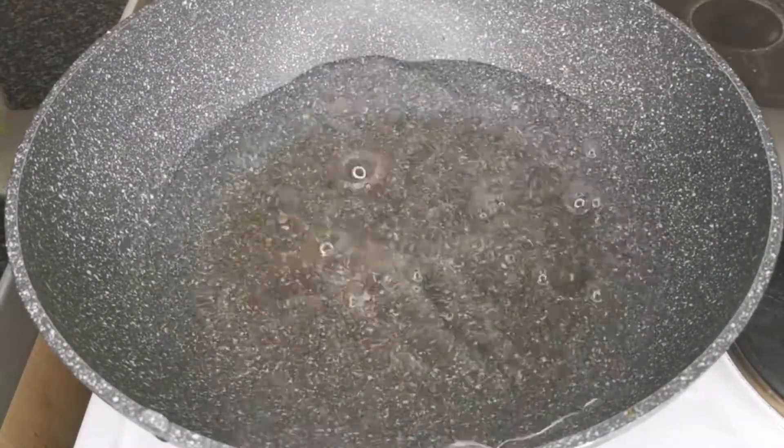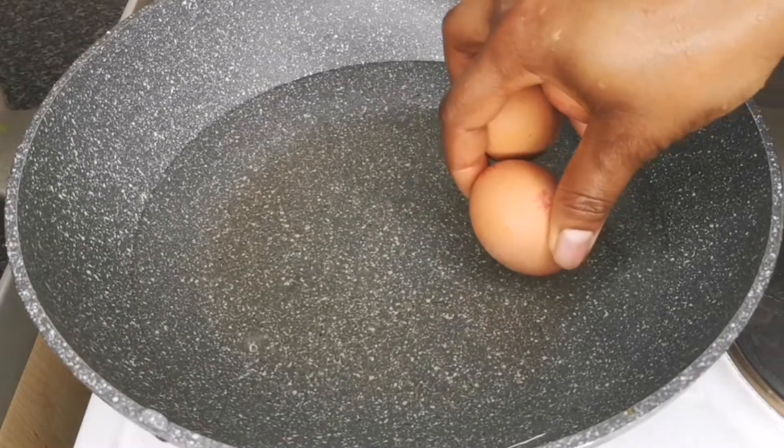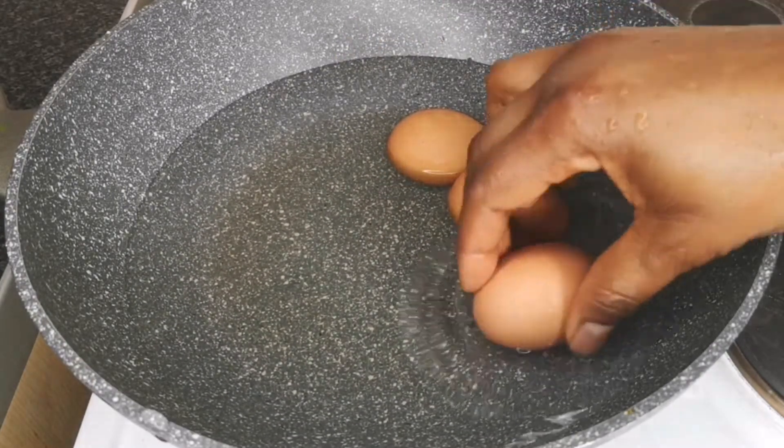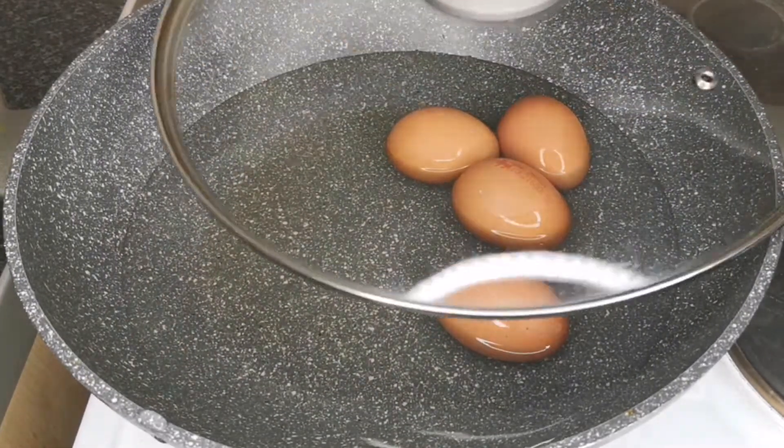First step is to boil the egg. I have my pot on high heat. To that I add some water, then add four eggs. After that, cover the pot with the lid and allow the eggs to cook on high heat for 10 minutes.